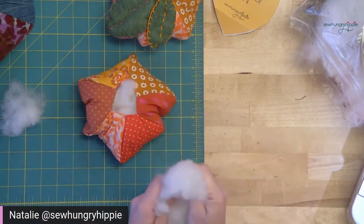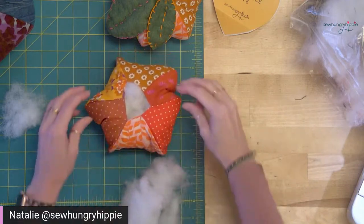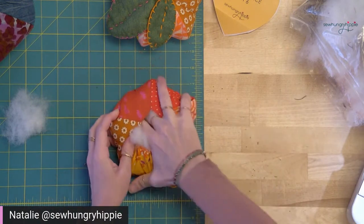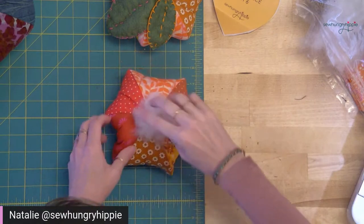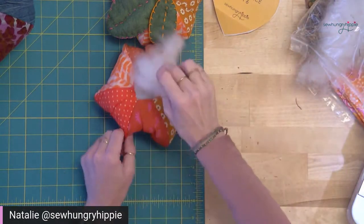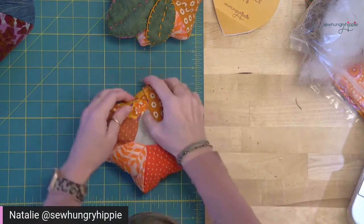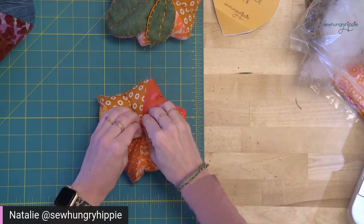The stuffing portion is really up to you — how stuffed you want it. I like to make sure that I'm really pinching the stuffing into those seams. It looks kind of weird and misshapen right now, but it won't when we close this up. I like to put on soothing music or a nice podcast so that when I'm making these, I'm just relaxed.